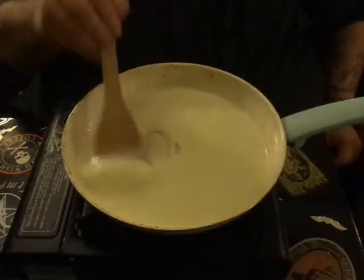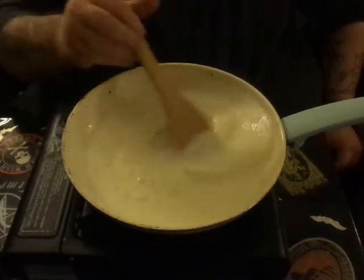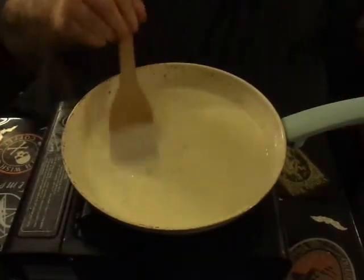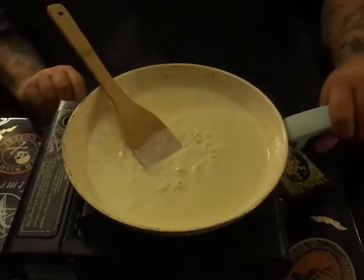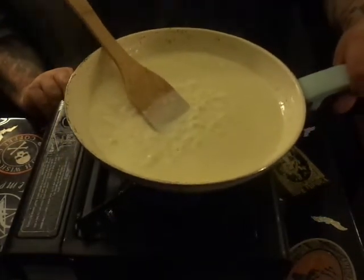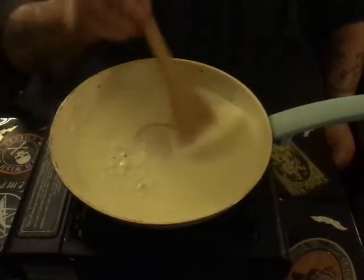I'm hungry just looking at it. Once you get that down, you can see how it's starting to come together. We're going to kick that heat back just a little bit — I'm used to cooking on electric and this is gas, and gas heats a lot faster and a lot better.